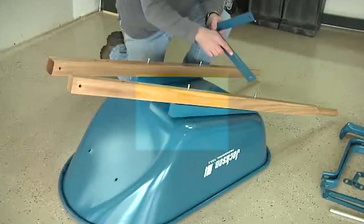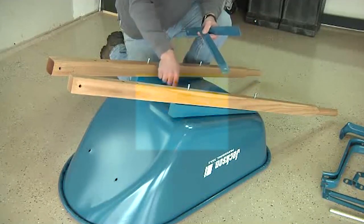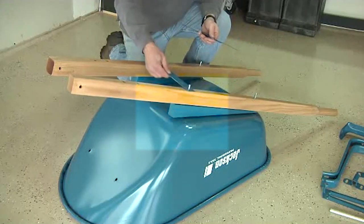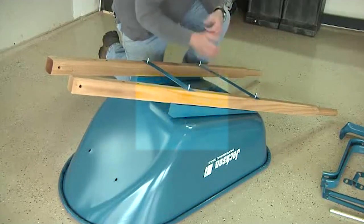Now it's time to add the cross braces. Notice this reinforcing rib that runs through the center of each cross brace. When putting the cross braces on, make sure that rib is oriented toward the bottom of the tray. Lay the short cross brace over the two front bolts and the long cross brace over the two rear bolts.